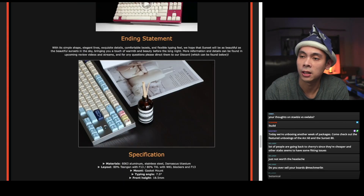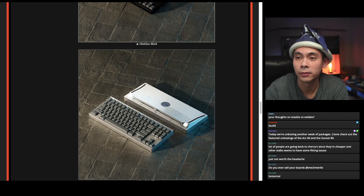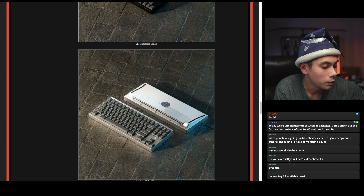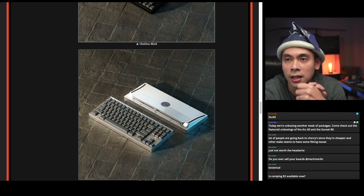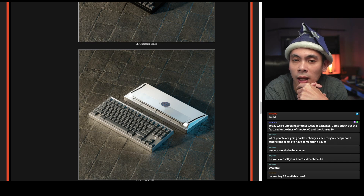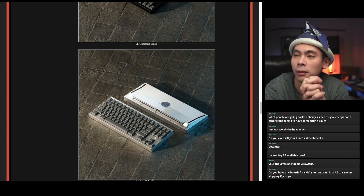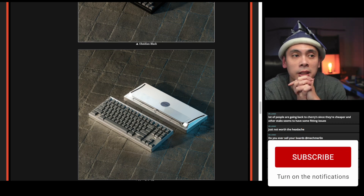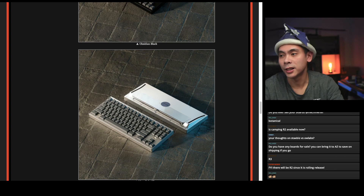We also talked about the Sunset 80, which I just finished unboxing. Both these boards seem really, really great, and I'm excited to build them and see if they sound just as good and type just as well. Thanks guys for joining in. We'll be doing the Arc 60 build this coming Wednesday. The Arc 60 is actually for sale already — if you go to Click Clack, you can still buy a few of them. I've been told that the Aloe variant, the one I have right now, is already out of stock, but a couple are still available. Make sure you check them out. Thanks guys for joining in, and I'll see you when I see you. Goodbye everyone — hope you have a good rest of your week.